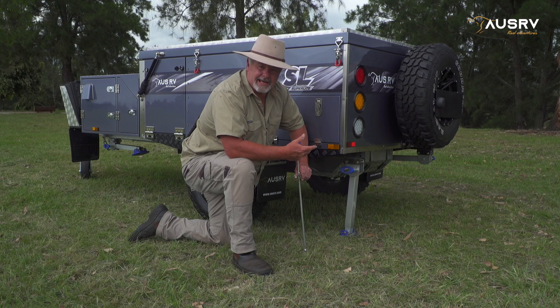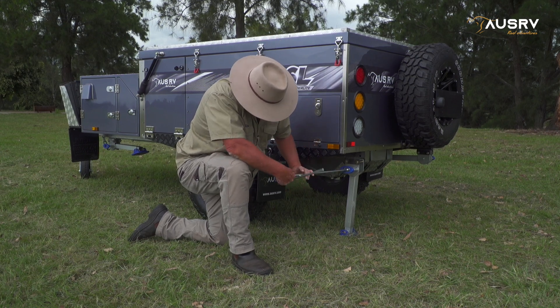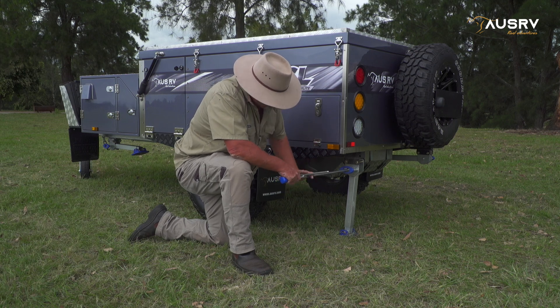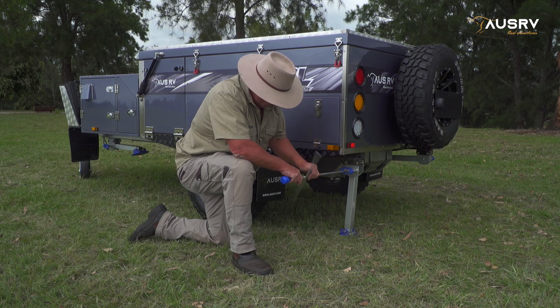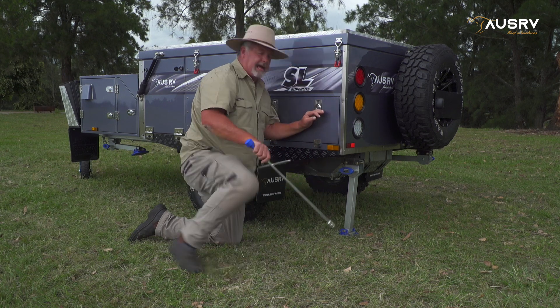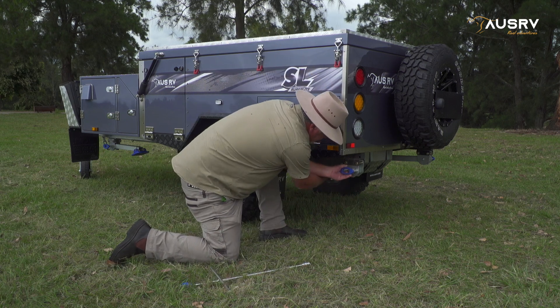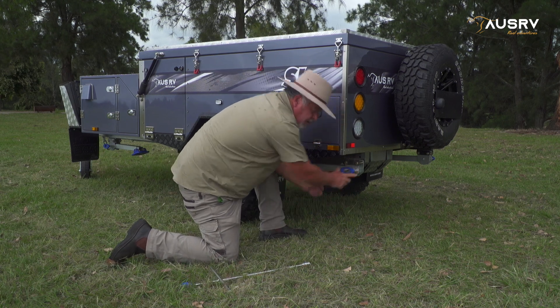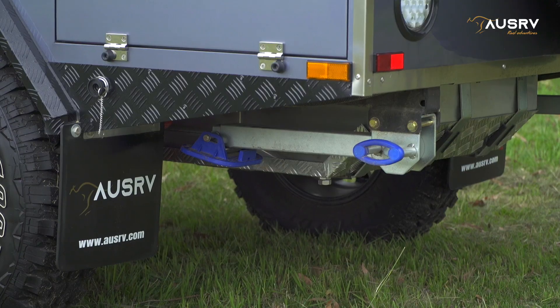Now we just need to pack up our stabiliser leg. Grab your brace, wind your stabiliser leg up, and fold it back up into place. Pull the blue handle out, and then once it's up in position, give it a wiggle and make sure the blue handle pops back into place.